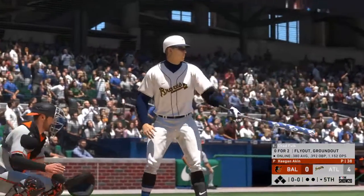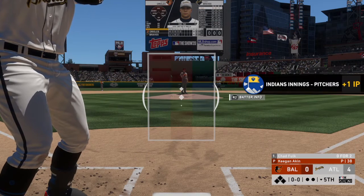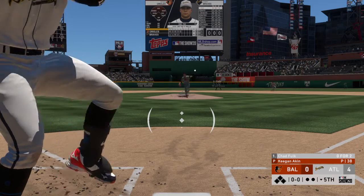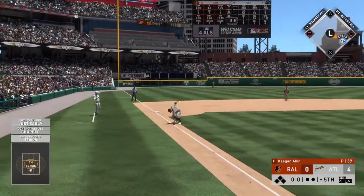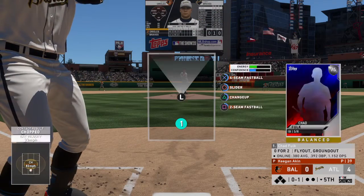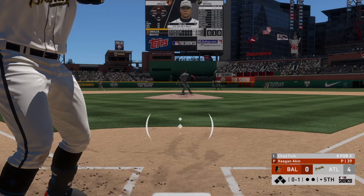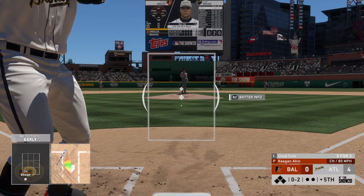Digging in once again, number three comes in 0 for 2 thus far. First offering on its way — swinging, a ground ball to third, and he'll smartly just ensure that stays a foul ball. Here's the next pitch, swinging strike, and now it's 0 and 2.